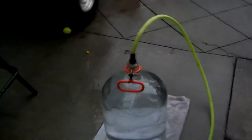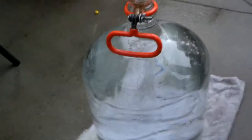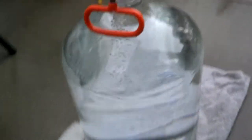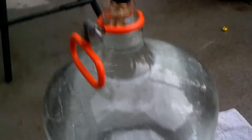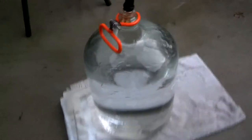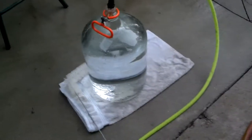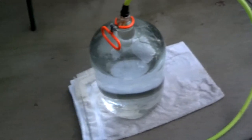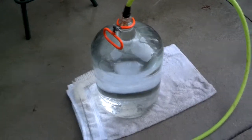I rinsed the PBW — which is a cleaner — out of the carboy three times real good, and I'm just going to leave it sitting here with water running in it to make sure there's definitely no cleaner left in there. You definitely don't want cleaner in your wine, so water's cheap and I'm going to let that run until I get everything else done, then do one more rinse before we do some siphoning.